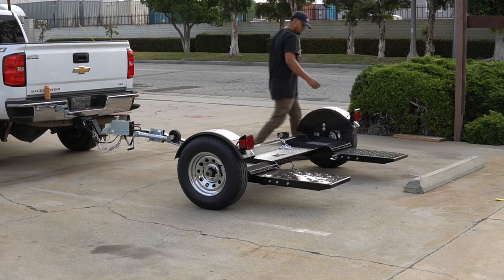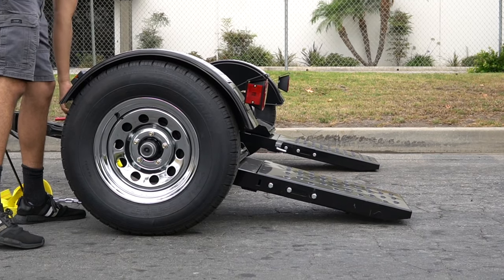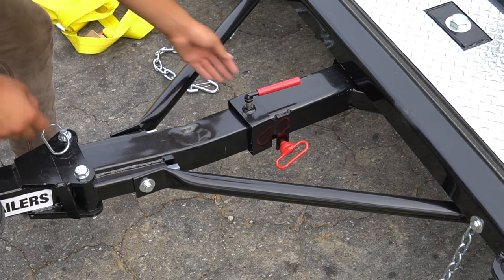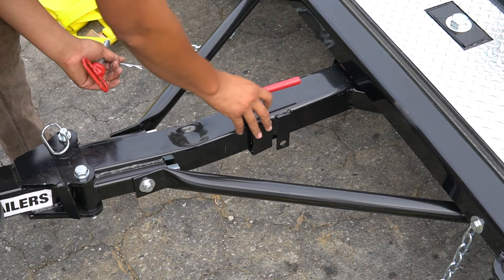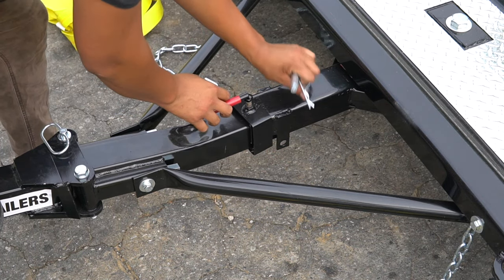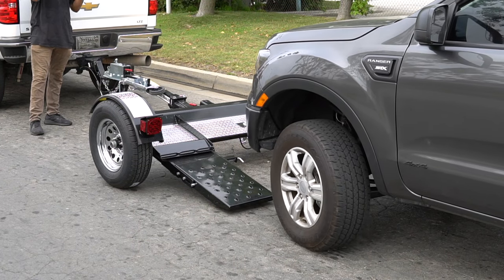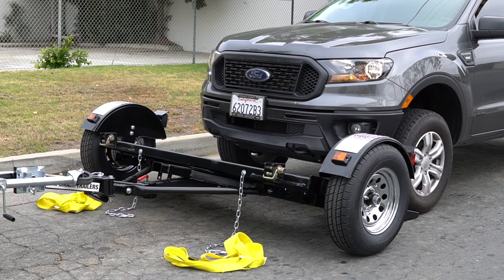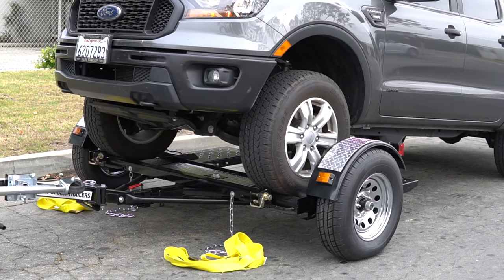Your folding car tow dolly is equipped with tilt-down style loading ramps to make loading and unloading a breeze. To access the tilt-down ramps, remove the tilt-down pin and safety collar located at the center of the dolly, then tilt the ramps down. After the ramps have been positioned down, slowly drive up onto the dolly. It's always best to have someone guide you to ensure the vehicle is centered onto the dolly.